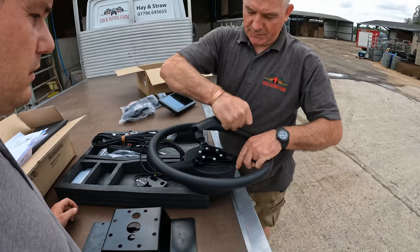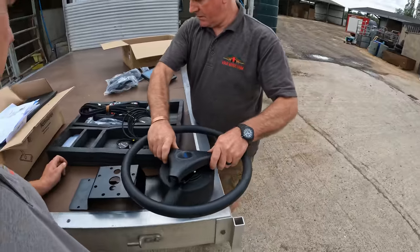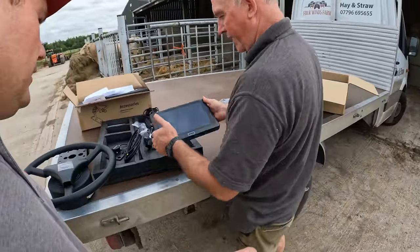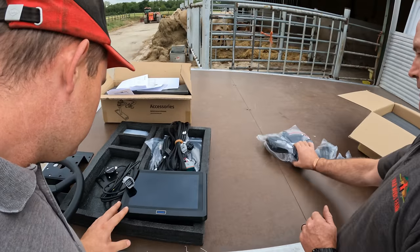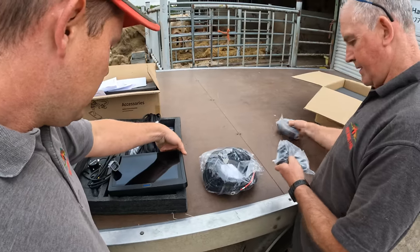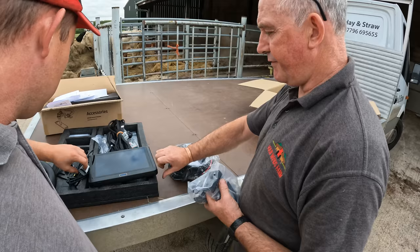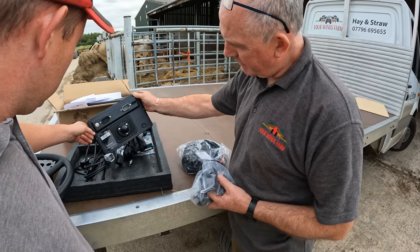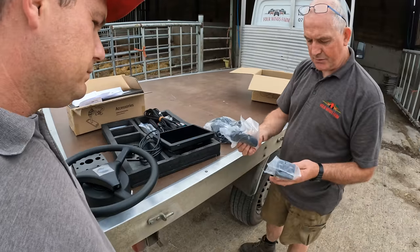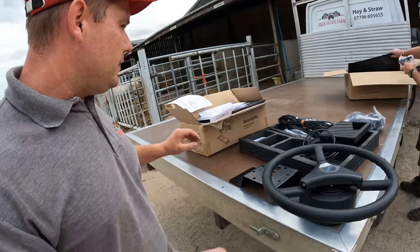There's the steering wheel motor - heavier than it looks and feels high quality. The bosses bolt into the center, and we've got a touch screen there which looks really nice - just as nice as other systems we've seen. It doesn't feel cheap or nasty. There are also some brackets to mount the screen in the cab. That's what you get in the box.